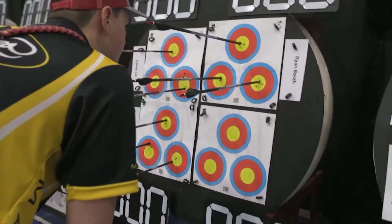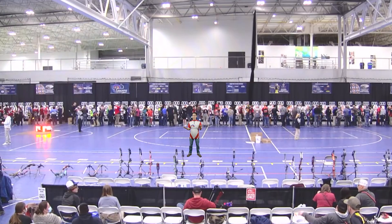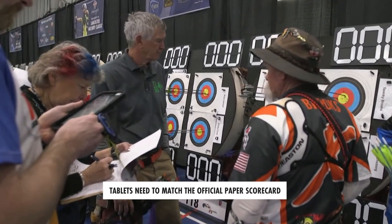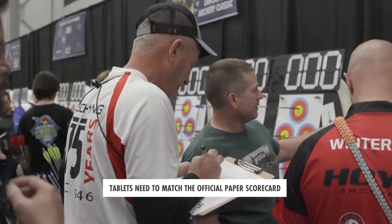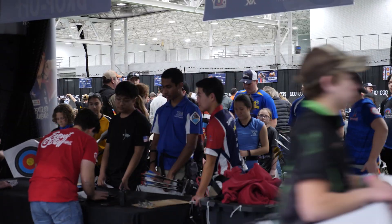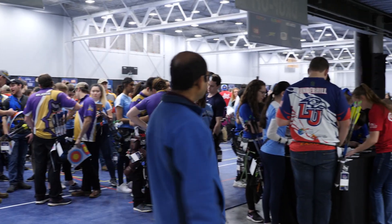Once you're done scoring, make sure all scorecards are completed — all boxes filled out, all the math is done, and they're all signed. Importantly, confirm that the scorecards match the tablet. Scorecards are official, so if there is a difference, change the tablet to match the scorecard. Come as a group to the scorecard collection tables located in the center of the range underneath the mezzanine, where LAS staff will confirm your scores and send you on your way.